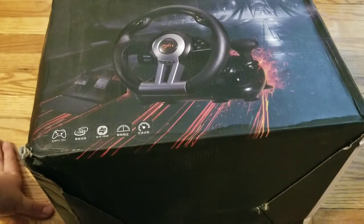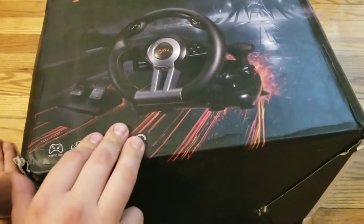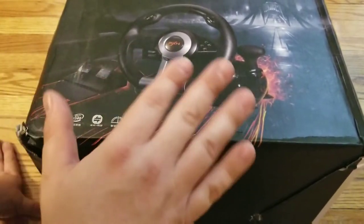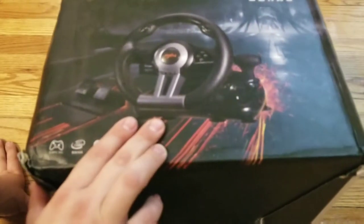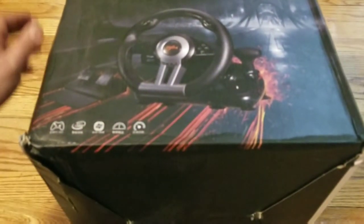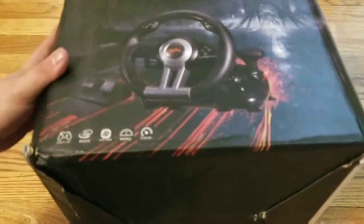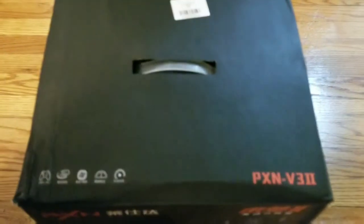It's a fairly generic wheel, sold under different brand names — also sold as the Trailblazer and something Drift or whatever. I got this one for about 42 bucks with shipping, sent from China of course. It looked like it got beat up on the way over, like normal when I get something shipped from China.